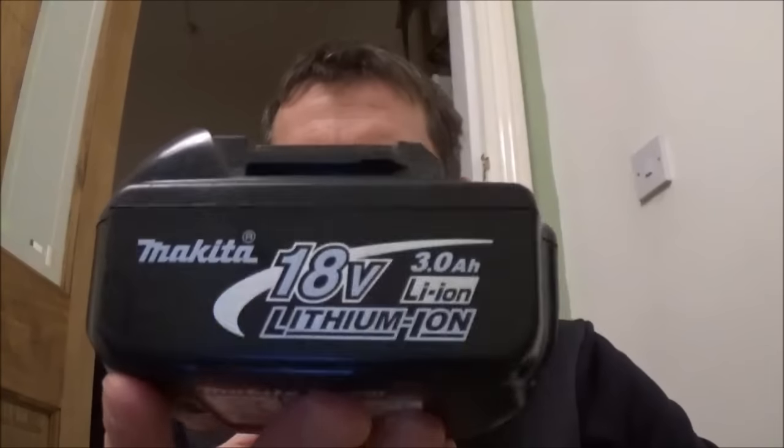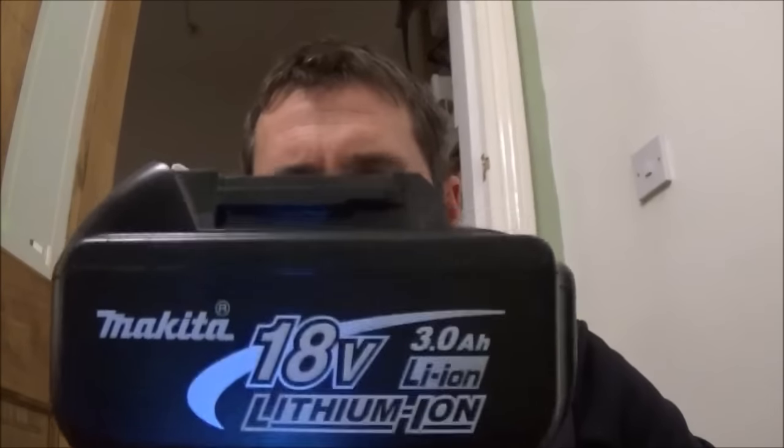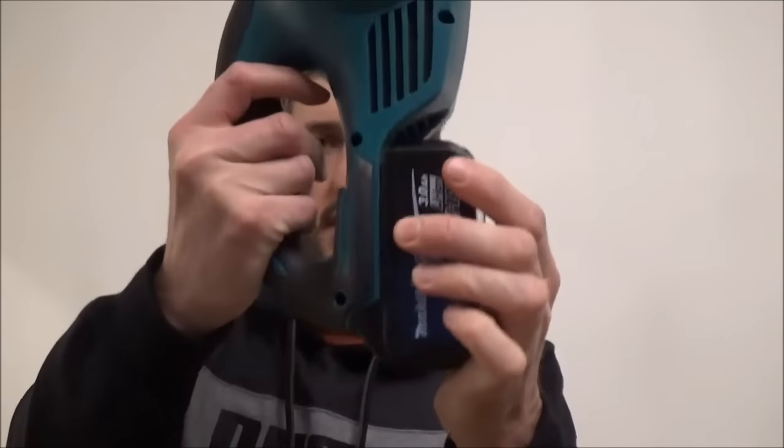This vacuum accepts the Makita LXT 18 volt batteries and that just slots into place like that.